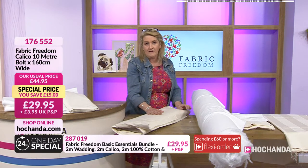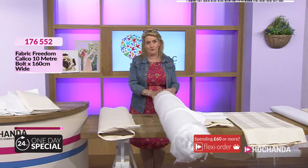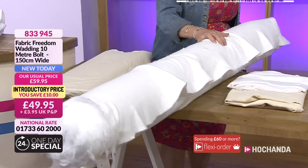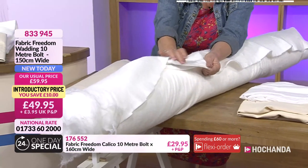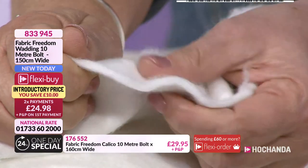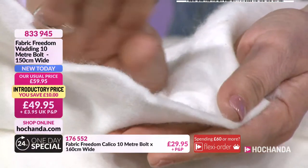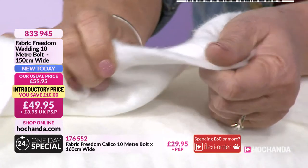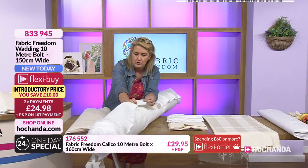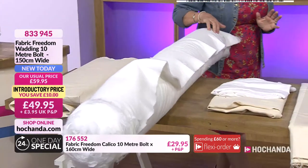Looking at wadding — this won't come to you on a roll; it'll be folded up. You're getting 10 meters of beautiful polyester wadding. Look at the loft in there — it's so soft. Unlike really thick, itchy-scratchy polyester wadding, this one is much more pliable and softer to work with. Brilliant value at £49.95, on flexi buys so you can spread the cost over two payments. Width is perfect for larger quilts — no joins needed. Item number 833945; nearly half the stock has gone.